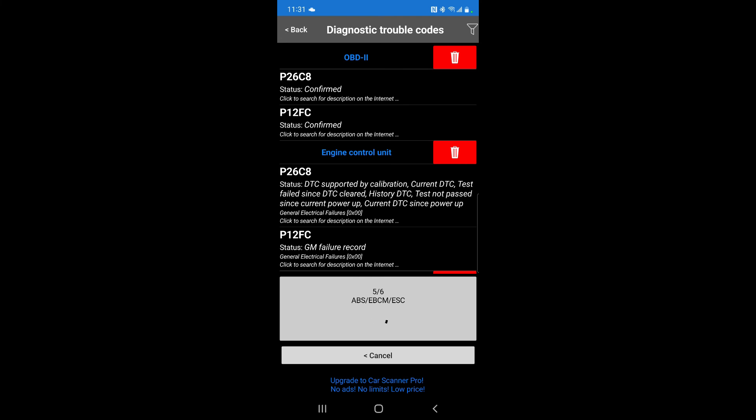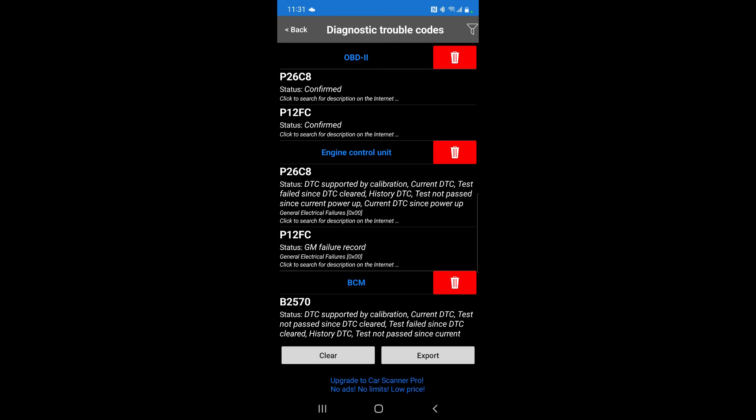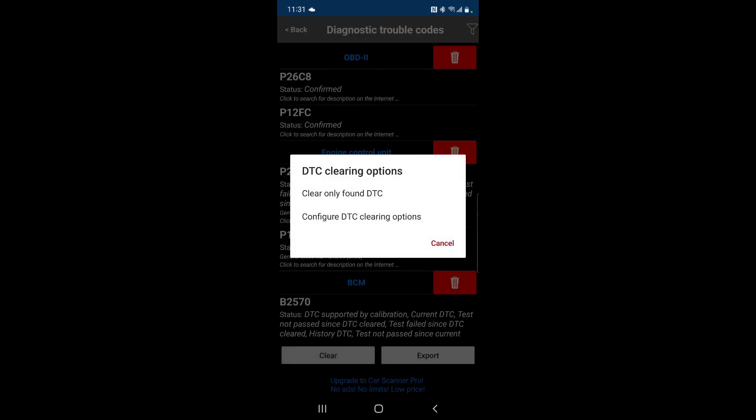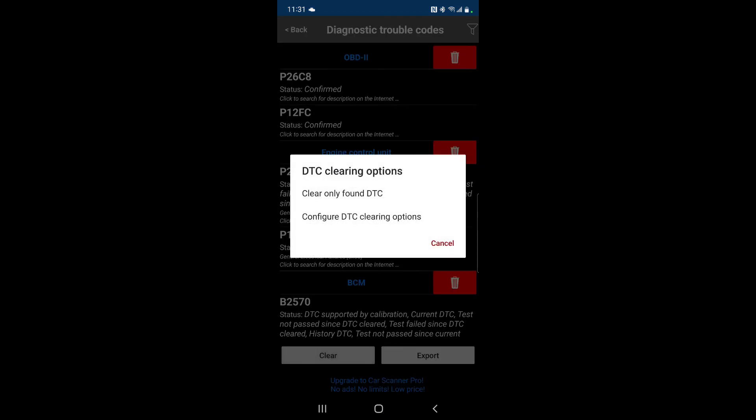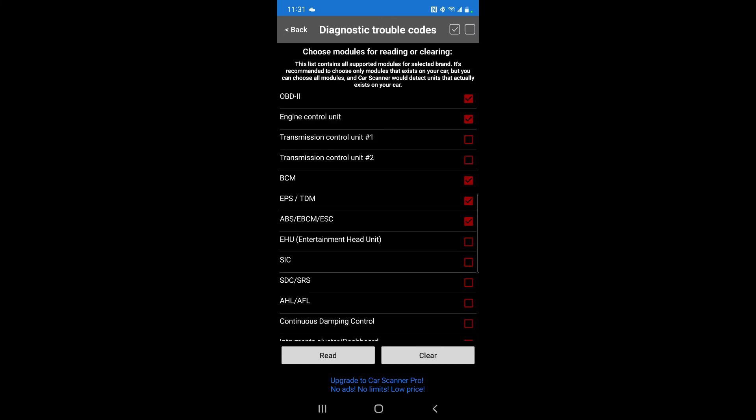If we were connected to the internet, you could just click on the code and it would do a search on it. Since we're connected to the reader, it won't let you do that. You can also go back and clear the codes if you want to, but I'm not going to do that — I'm going to try to actually fix the problem instead of just clearing it. Let's research what the problem is and find out what we can do to fix it.